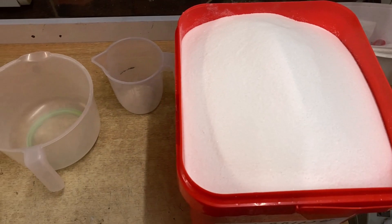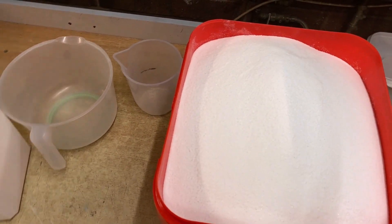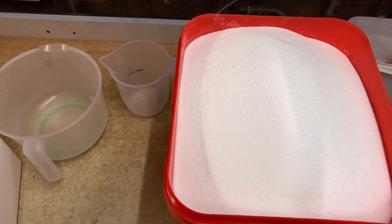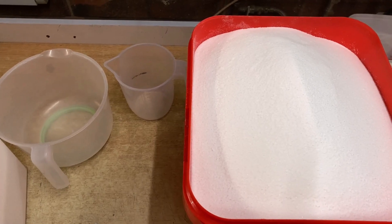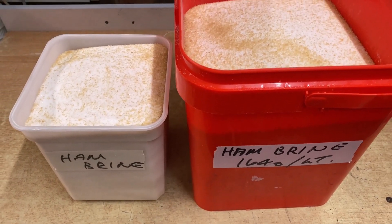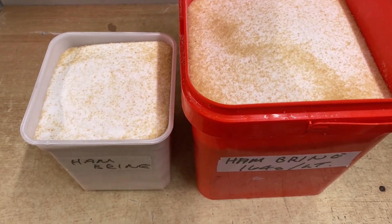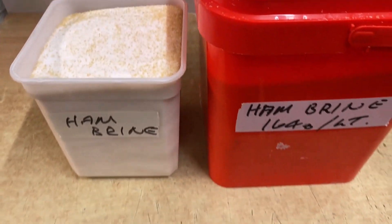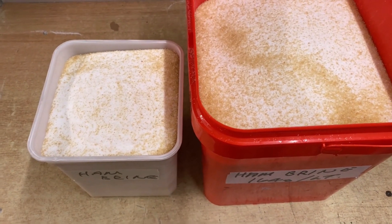I'll get another container and split it all up, mix it all, so at least we have a whole lot of brine salts ready for whenever we need it. And there we have it — it's all been mixed up nicely. I've got two containers, one big one and one small one, all ready for when I need it.